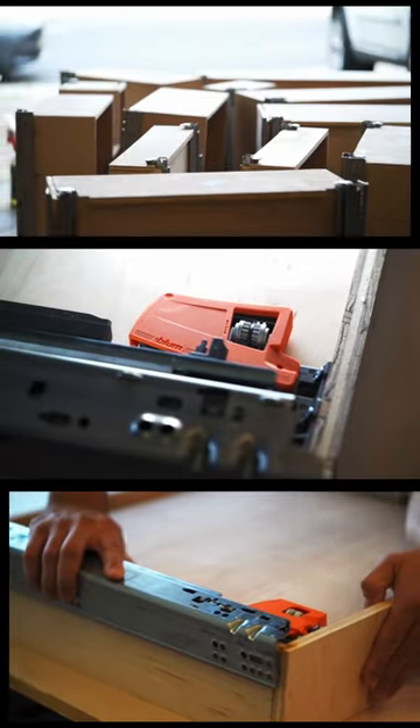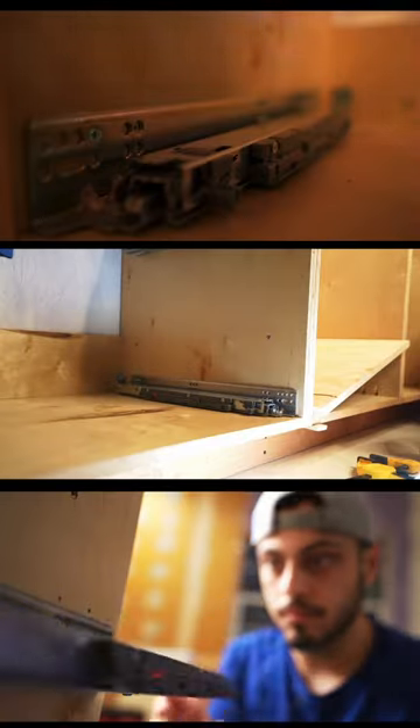From there, everything snapped in place and we can go inside and get these slides mounted. A little pre-drilling and installation with wood screws and we're done. The drawer snaps right into place and we got soft close.